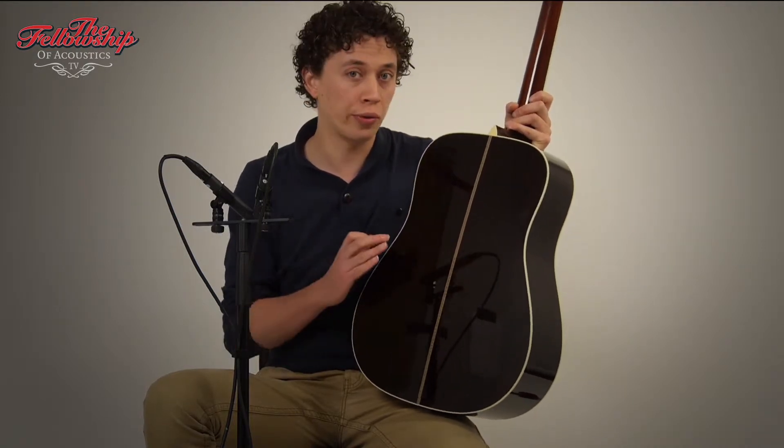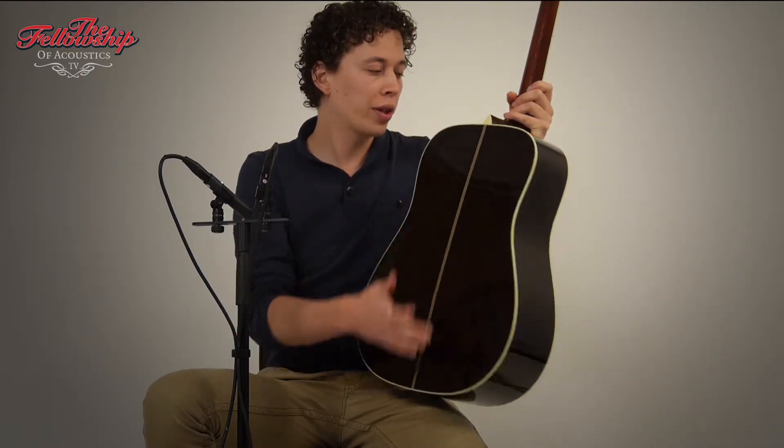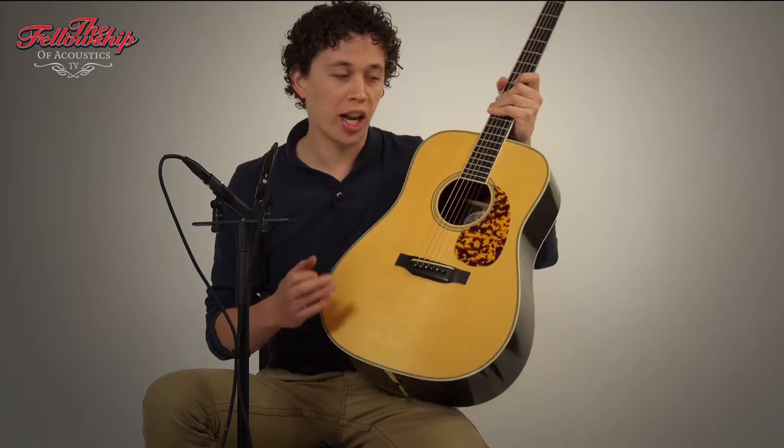The official documents do come with the guitar, so it's all fully legal. With Ivoroyd bindings, Ivoroyd headcap, and a triple-A Adirondack spruce top with Ivoroyd bindings and herringbone purflings.